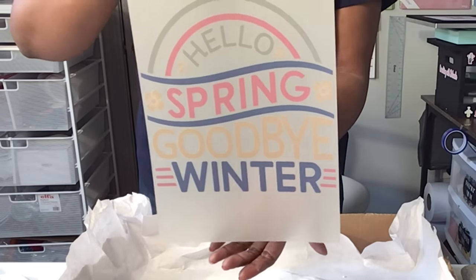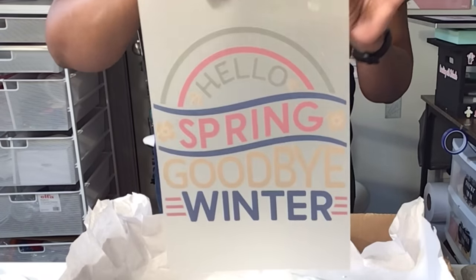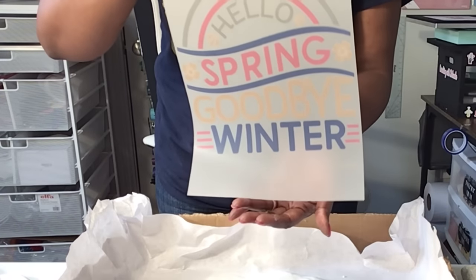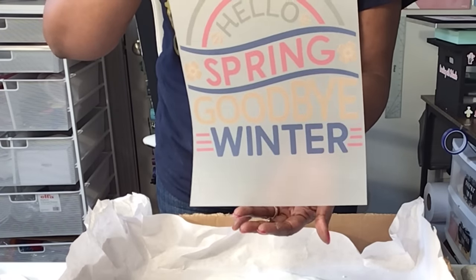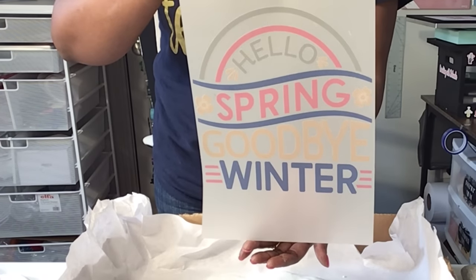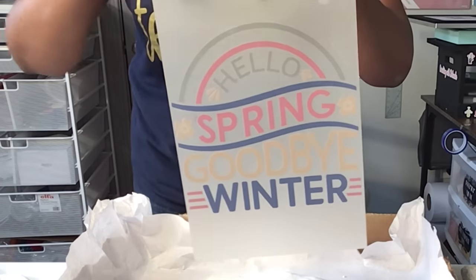Here's the image — you see I don't have any roller marks. I am going to place this on my heat press, just place it on the tray for about one minute. The heat press is set to 385 degrees for 40 seconds. Let's head over to the heat press.